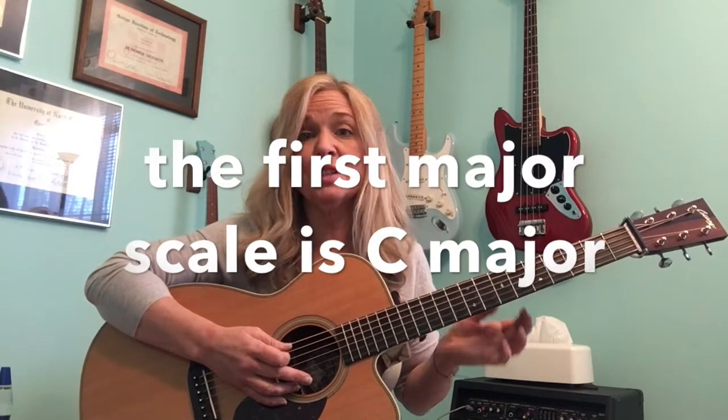Hey Kickers! Carla here and today we're going to do the G major open scale. It's your second major scale. The major scales are important for folk, country, and bluegrass, classical, and understanding the guitar in general. Also good for technique. So let's get started.